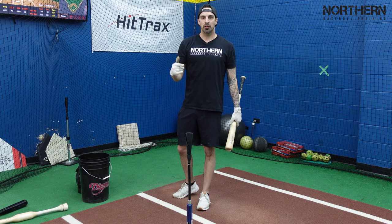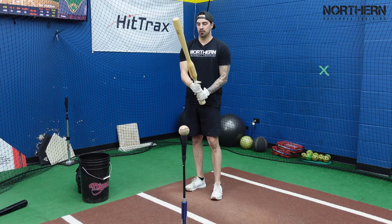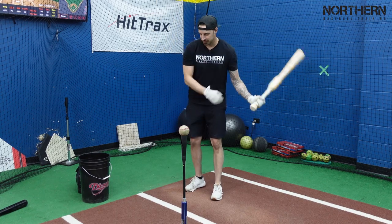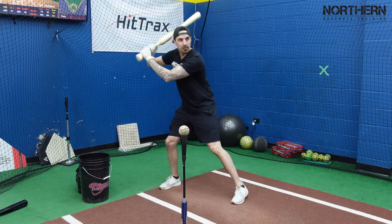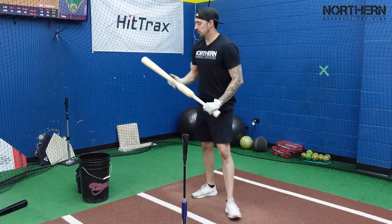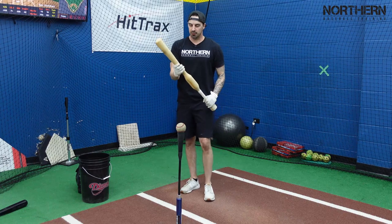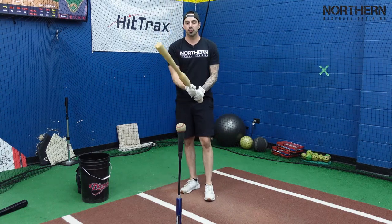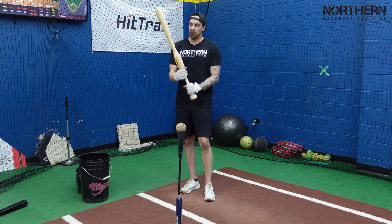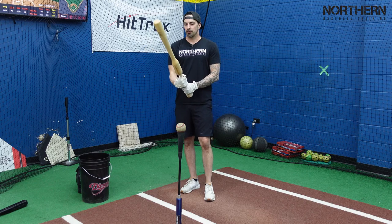Now I'll take about 20 to 30 swings with the Camwood bat, then come back and check it out. First swings with this — see how it feels. Like I said before, when you buy this bat they give you a training program with a bunch of drills to do — don't just buy this and do what I'm doing, do the drills. This is just for the video.